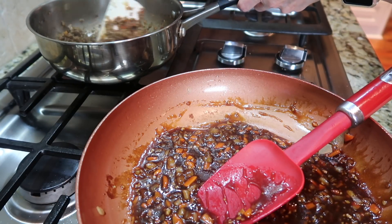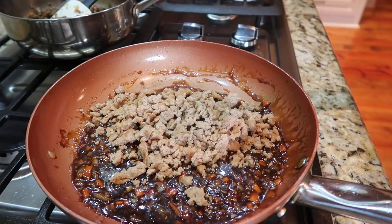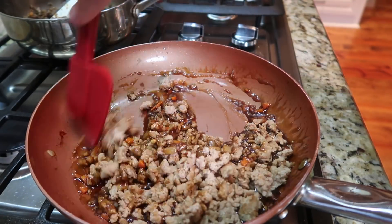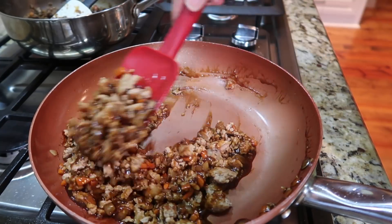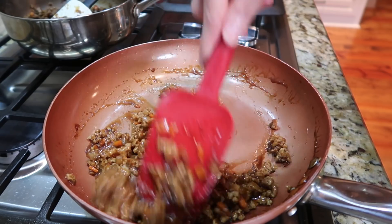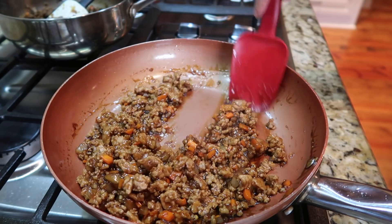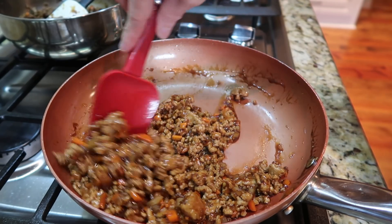I got the veggie crumbles as wet as I thought they needed to be, hoping I'd have enough left for the ground turkey. I've been cooking long enough — it worked out. I added the turkey back and both had enough sauce. At this point you would add your water chestnuts and green onions if you were using them.